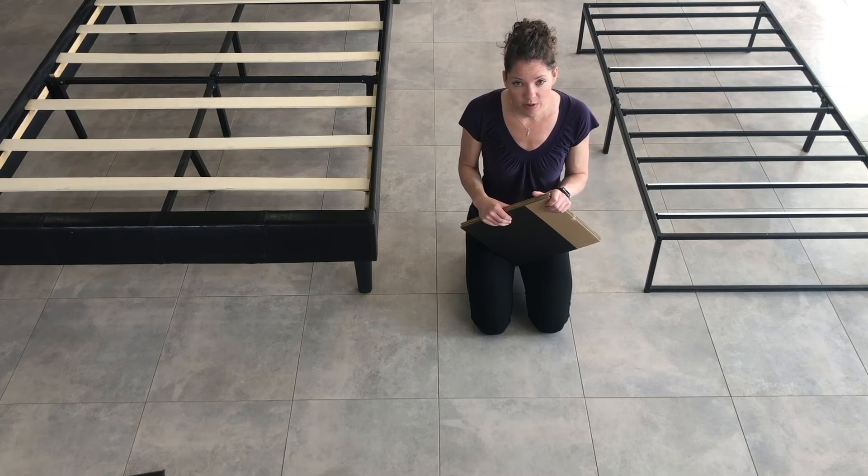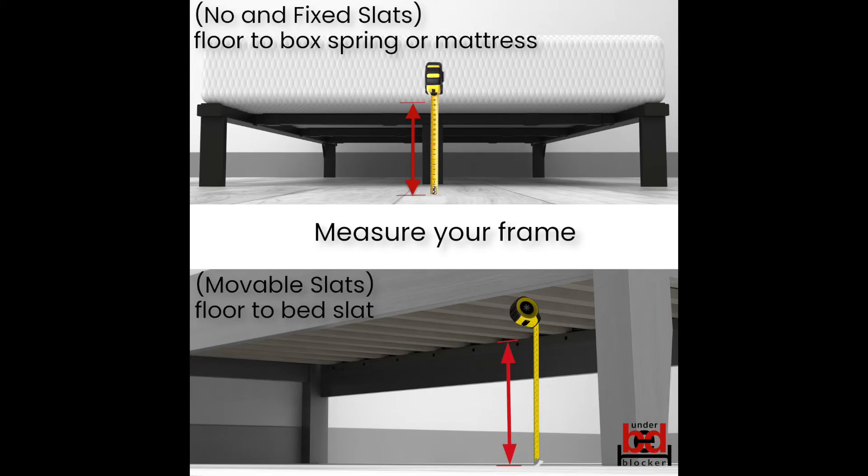Let's not do the assembly if we don't have the right size, because it won't fit. If you need a different size than what you have, send me a text and I'll get a replacement sent out to you. Use this image as a guide to measure your frame now. Press pause on the video until you have your measurement.